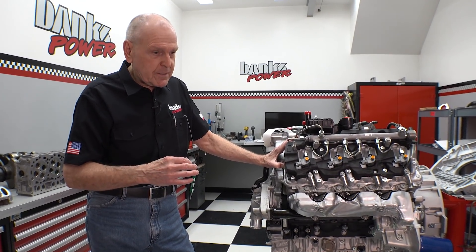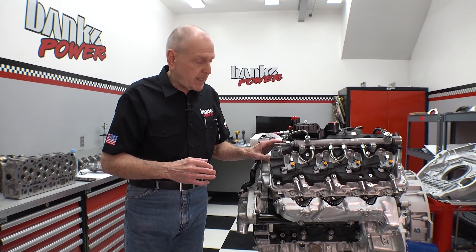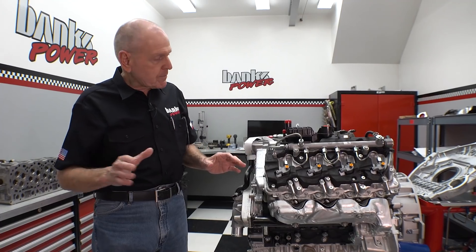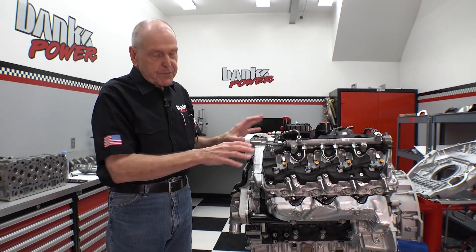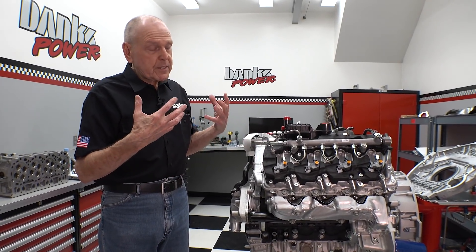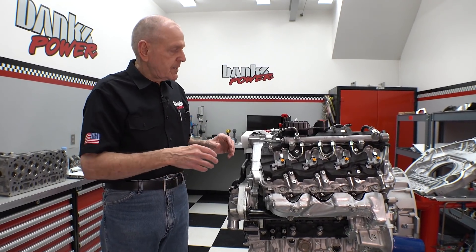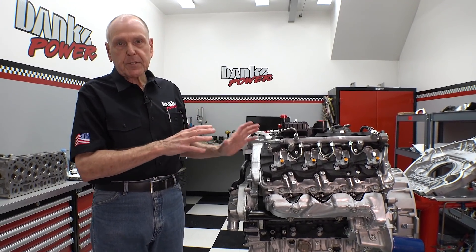Diesel hot-rodding is very big, and I'm a huge advocate of that. With this latest fuel system, we can get virtually smoke-free without after-treatment.